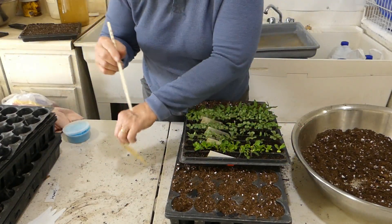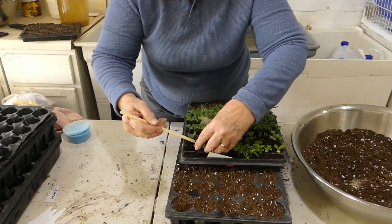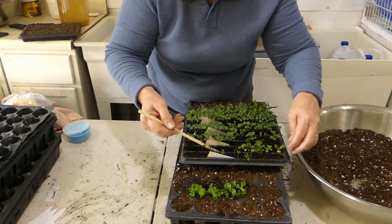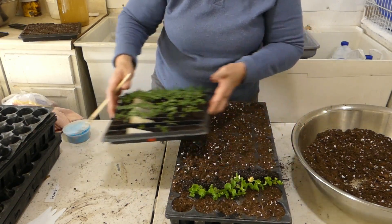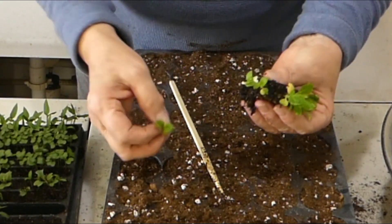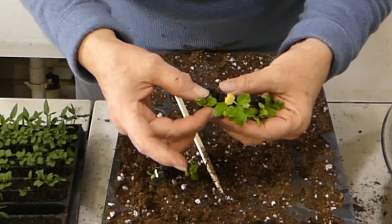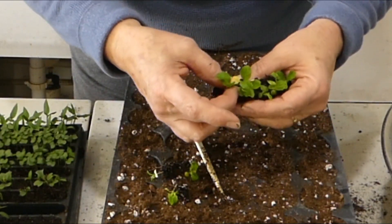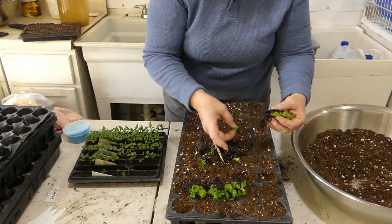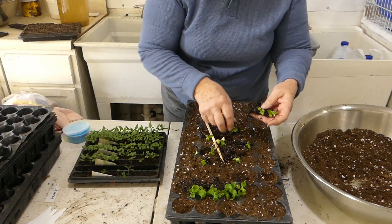I'm going to try to lift out that whole row at one time, but it's not working, so I'll take it out in sections. I'll lay it down, set it aside, and then separate the little seedlings from one another, grabbing by the stem or top of the plant and gently separating them, laying them out on the surface of my tray. I don't really want all of these — I'll pick out the best looking ones and plant those, throwing the rest away.